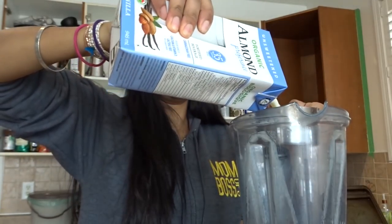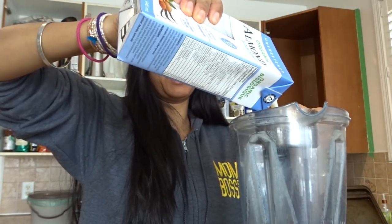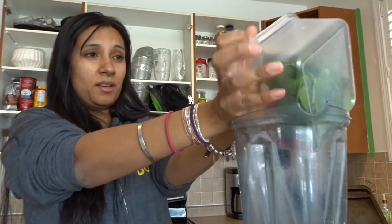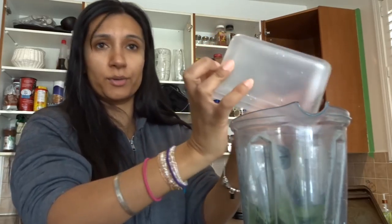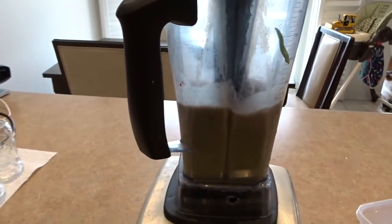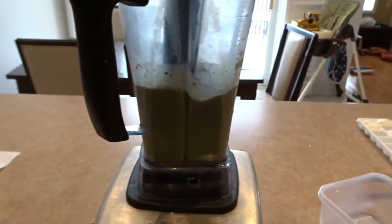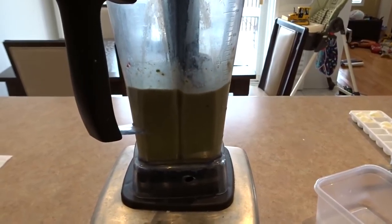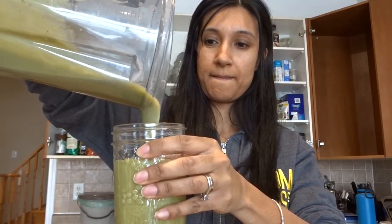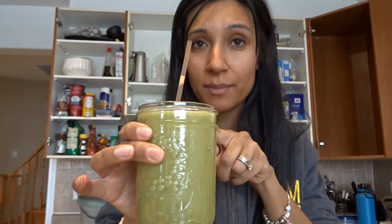So you put in a cup of almond milk into your blender. I use a Vitamix blender — it's one I was gifted, I actually didn't buy it. I put in one cup of almond milk and I'm going to throw in the contents of my container. Now assume this is all frozen.